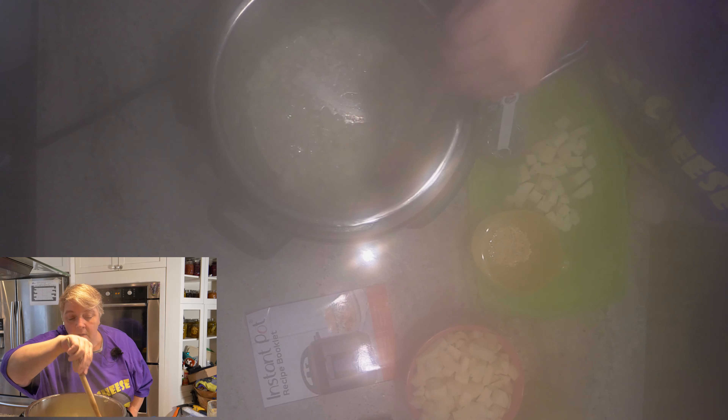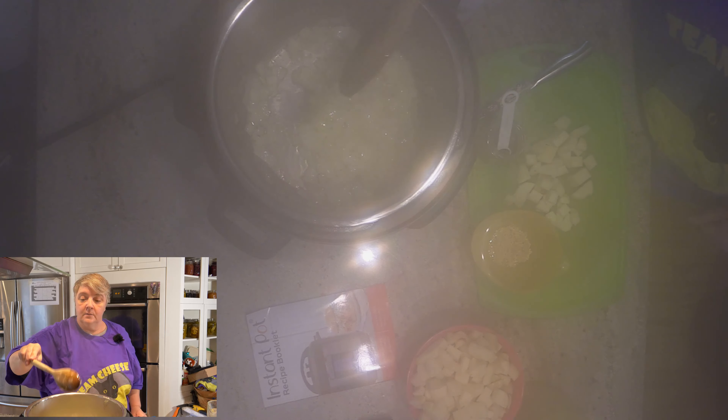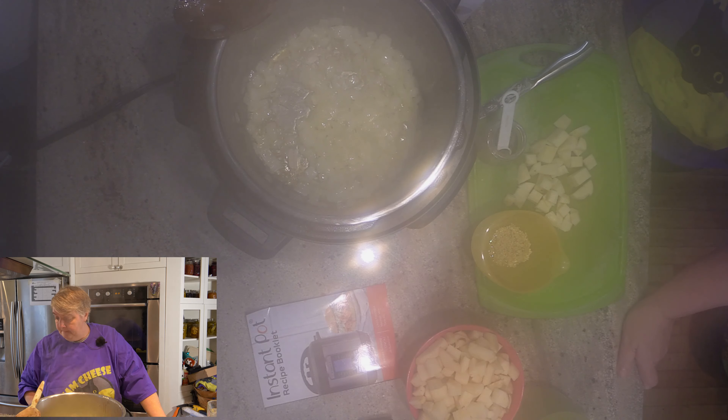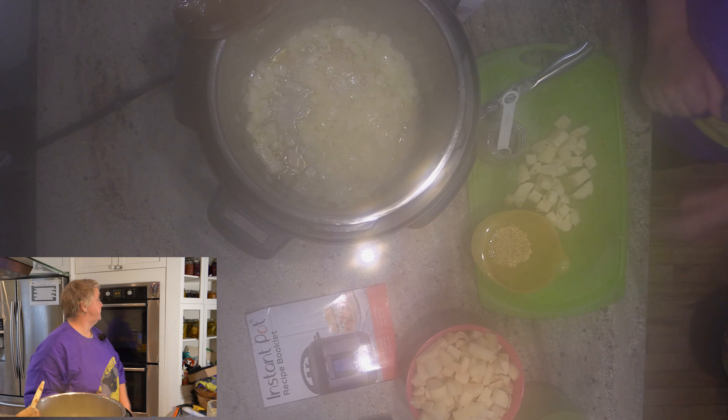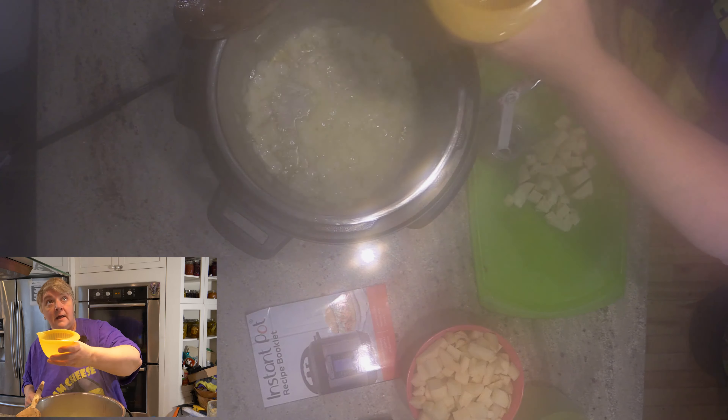Now I have one more potato to peel and dice. I've just been putting them in the small bowl that the onions were in before they went into the pot. The reason they use russets is because russets will break down and kind of pulverize. Other potatoes like a red potato hold up after cooking - that's why they're great for potato salads - they hold their form instead of getting all squishy. These potato peels go right to the chickens.